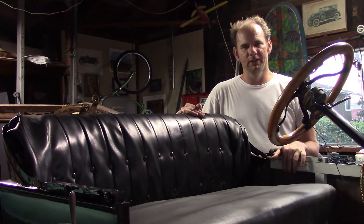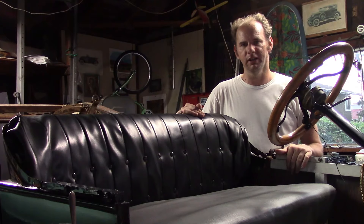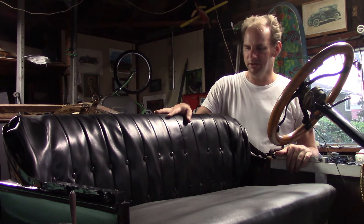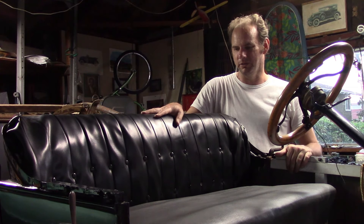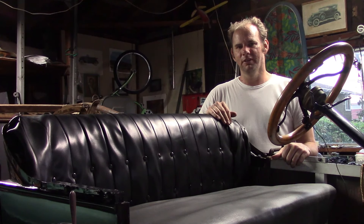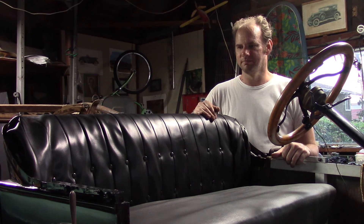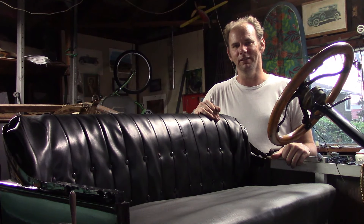I tried installing the armrests and they were just a little too far gone — they were just falling apart, so I gave up on them. The backrest, however, came out pretty good. It's a lot more comfortable than it was. It's actually drivable now and it doesn't look too bad either. And the best part is this only took me about 10-15 minutes with stuff that was already going in the trash, so it didn't really waste anything.